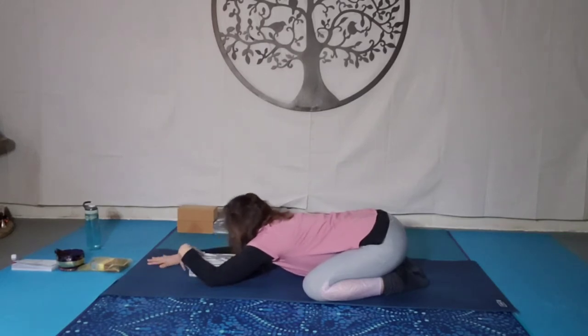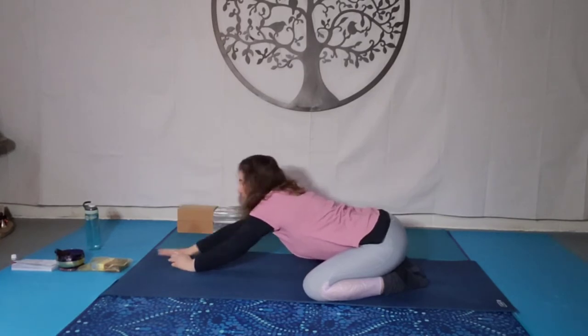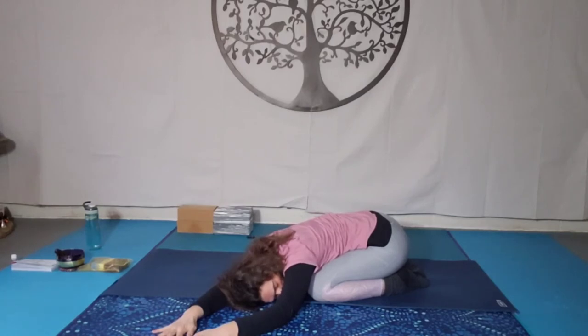Then slowly, slowly rise up and move the block to the side. Walk the hands over towards the right side of the body — I'm mirroring you right now so it looks like I'm on my left — and rest on the left ear. Feel that in the hips, the shoulder, the side body on that left side, the ribcage, breathing into the area of tension.